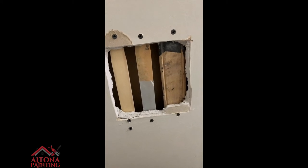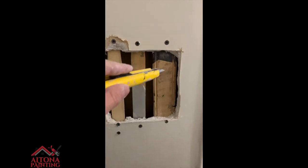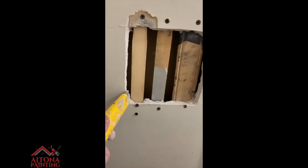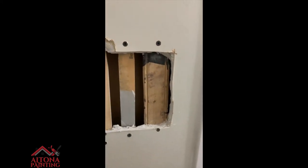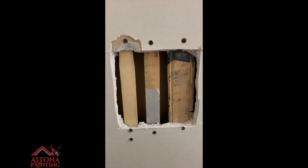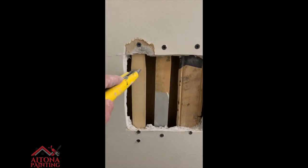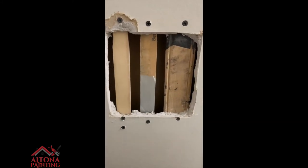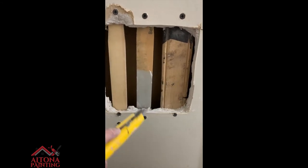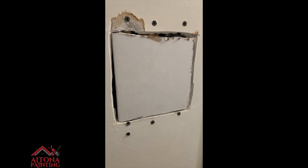Before I put the drywall in, I wanted to cut a better square around the hole. Now when I get the piece of drywall in, it should fit a lot better. Then I'm going to screw the drywall piece in accordingly to the backing — this one for sure will hold up.